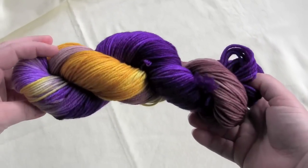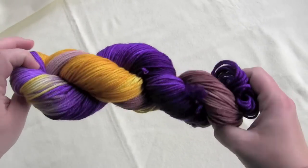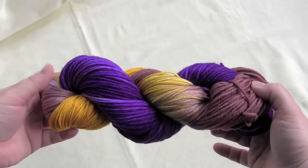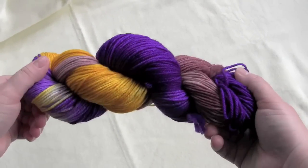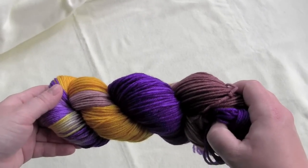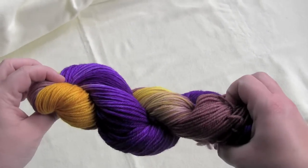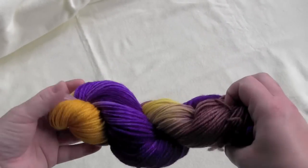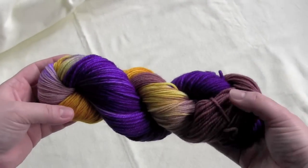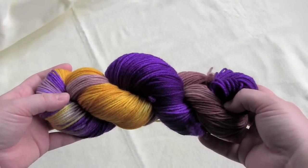What I have here is a hank of some of my hand-dyed yarn — this is my bearded iris colorway by the way — and when you get yarn that comes in a twisted-up hank like this, you cannot knit or crochet from it like this. You could try, but you will end up with a massive ball of tangles and you'll be very unhappy and spend hours untangling it.